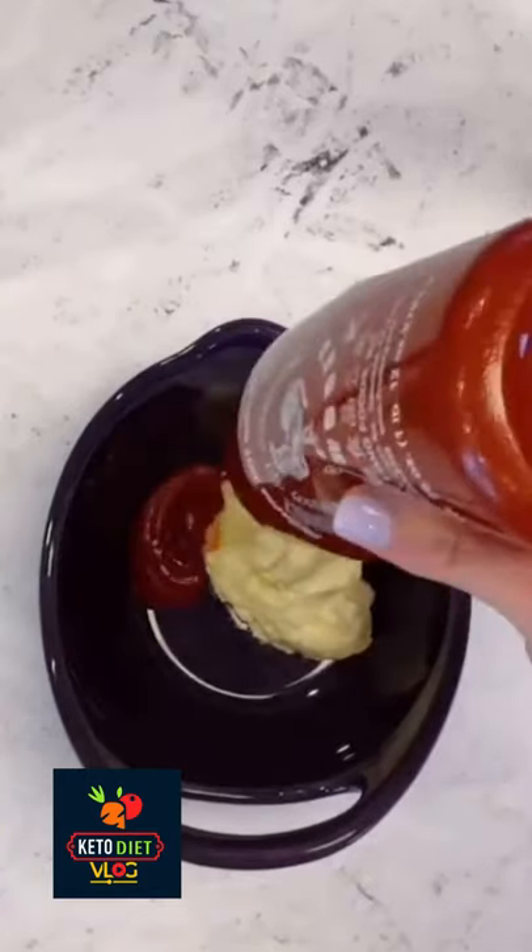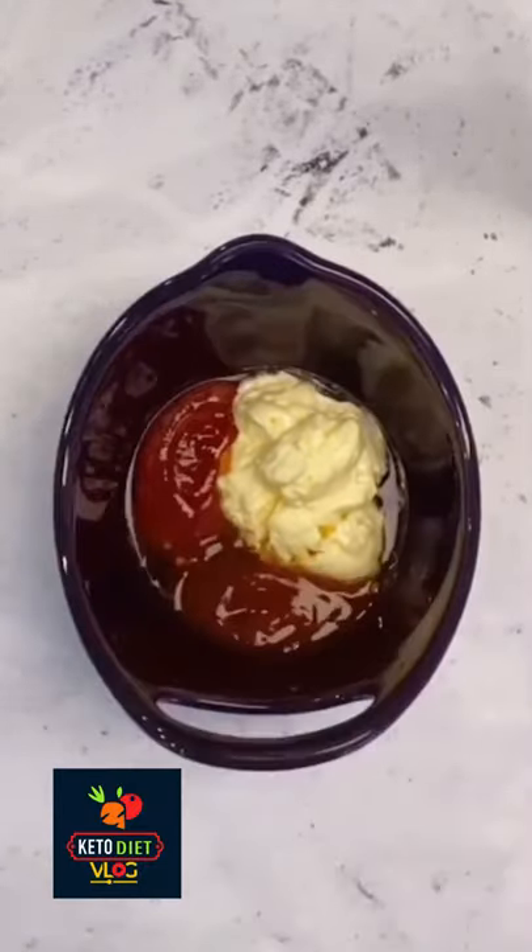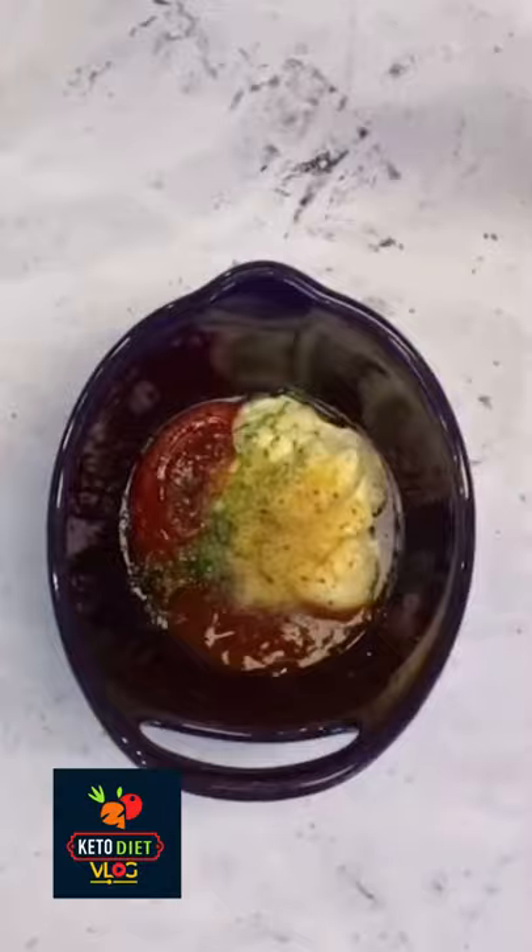Add the meat of one rotisserie chicken that's been shredded. I'll put the ingredients for this super easy sauce down in the comments, and the full recipe will also be on my Instagram page.